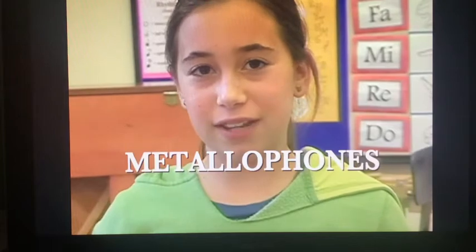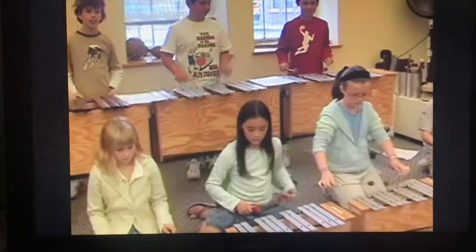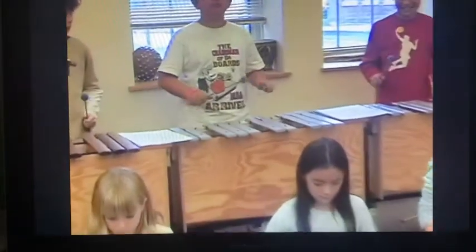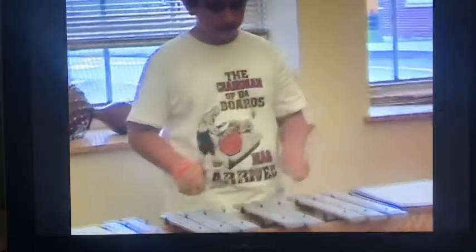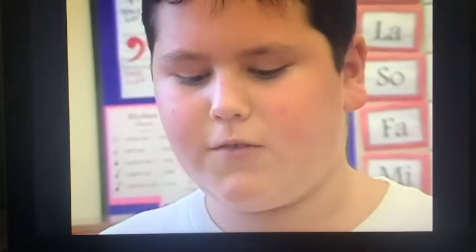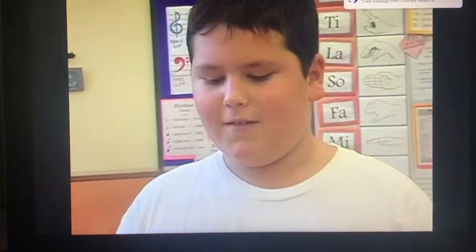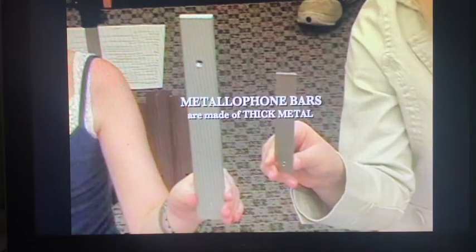Next, we have the metallophones. Metallophones are also made of metal, but the metal is much thicker and the bars are wider. Metallophones make a rich sound that vibrates for a long time. Because the bars are bigger than the glockenspiel, it makes a lower sound.